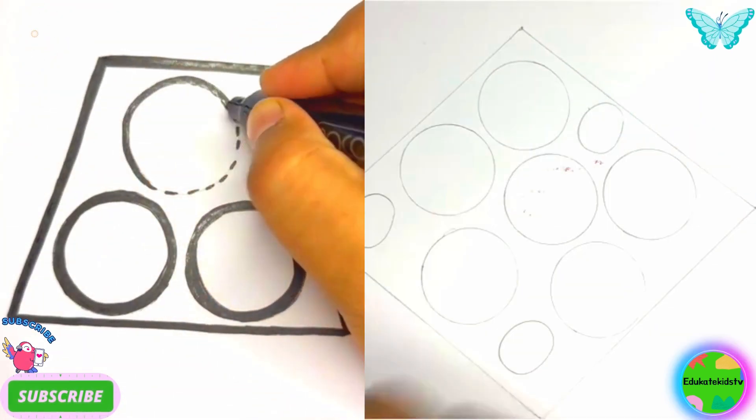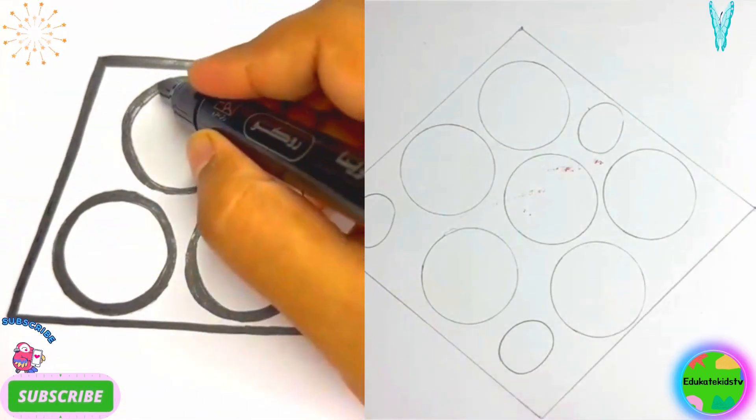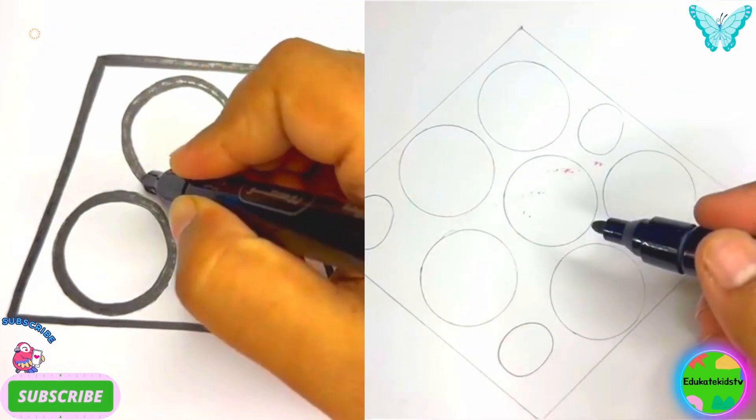A big rhombus having small circles. So let's draw it.